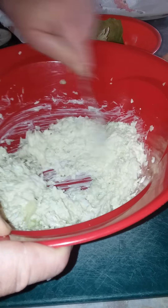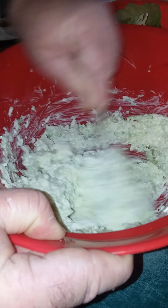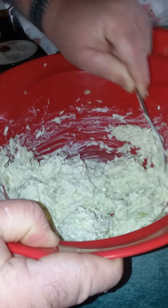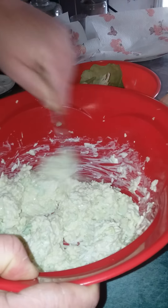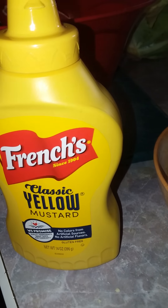That's pretty well mixed. I've got my taste tester next to me and she'll let me know if it needs more sugar or more acid. Oh — I forgot another ingredient: French's classic yellow mustard. He's going to add that now.